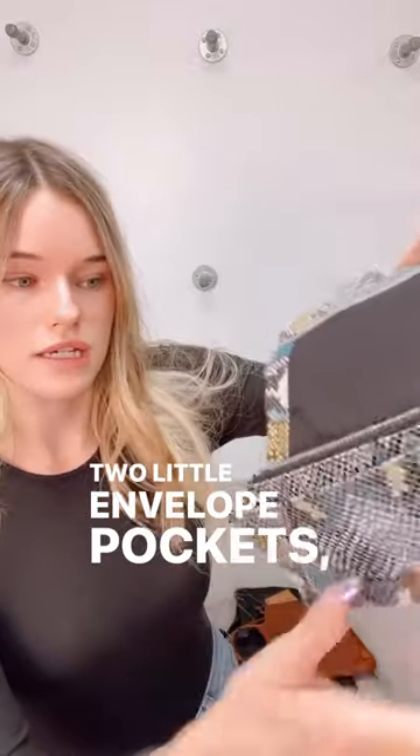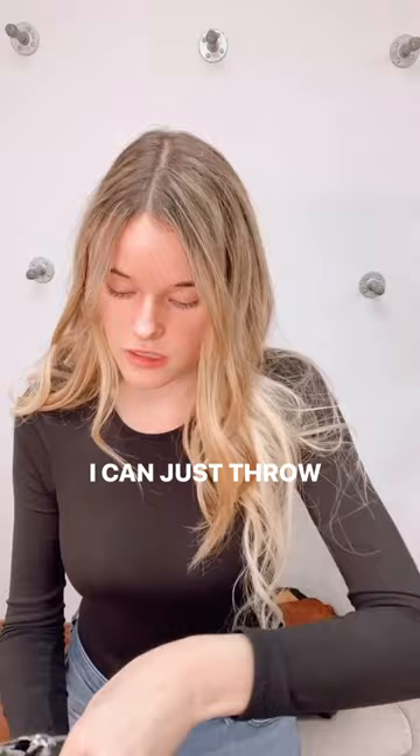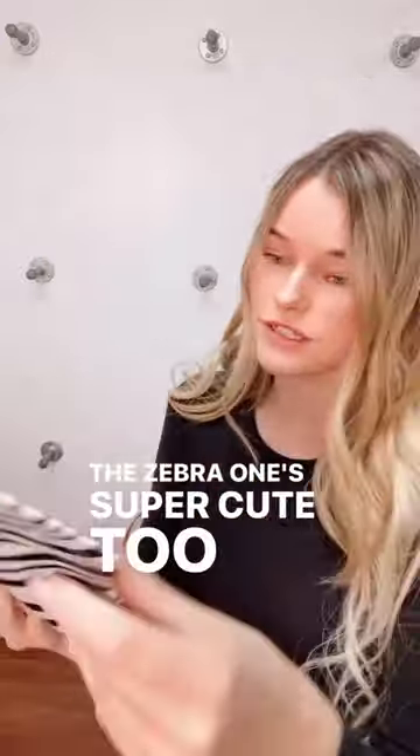It also has two little envelope pockets and a snap closure. You can even use this as a clutch — here I have my phone, I can just throw it in there and go, and it looks super cute. This is in the color Gallery.